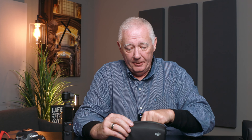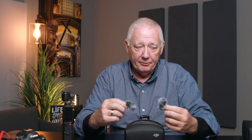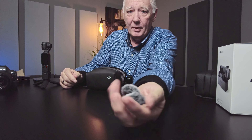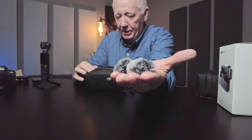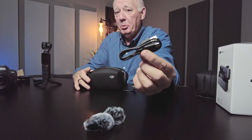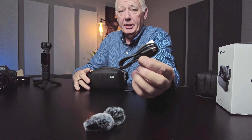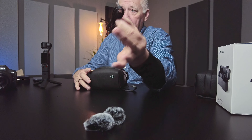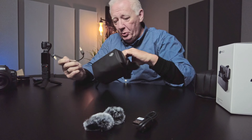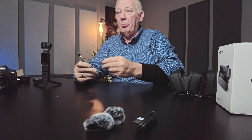I have already taken the things out of this, so this is not an unboxing. There are a couple of dead cat mics that come with the Mic 2, there is a charging cable USB to USB-C, and it comes with one of the more important things for me — this little cable right here.